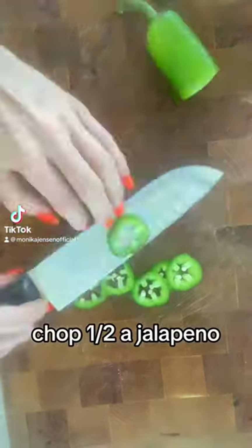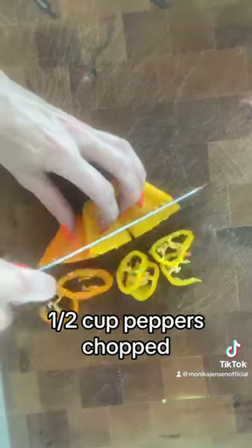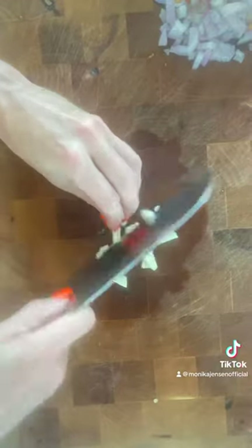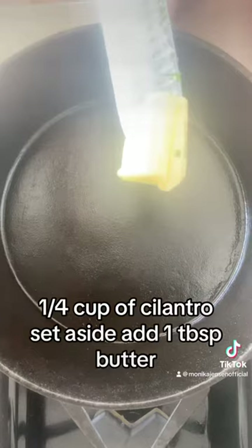Chop half a jalapeno, half a cup peppers chopped, one shallot chopped, one garlic chopped, shave one tablespoon of ginger, quarter cup of cilantro — set aside.